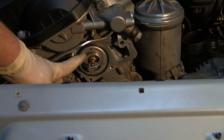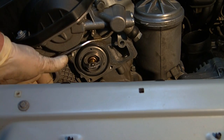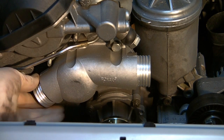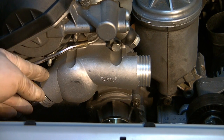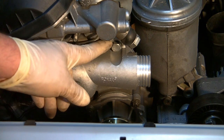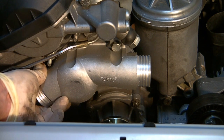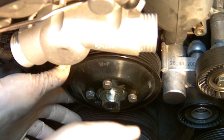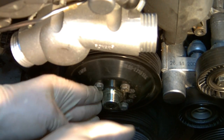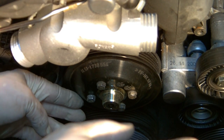When you put the new thermostat in, if it has a vent hole or an arrow stamped in it, make sure that it's in the up position. A lot of people like to upgrade to an aluminum thermostat housing, which is what we're doing here. These are low-torque bolts, so refer to your repair manual — they're not all the same torque. On this car, the larger bolt gets a little bit more torque. When you go to reinstall the pulley and line up the bolts, remember that these bolts are not in a square pattern — they're in a rectangle — and these are low-torque bolts, so you don't have to crank down on them.